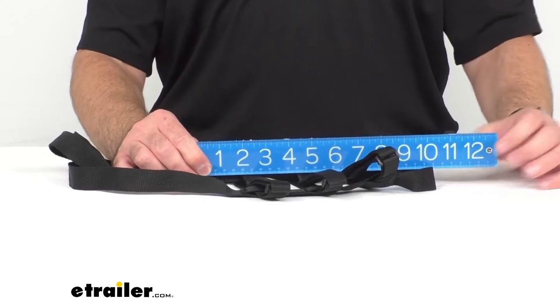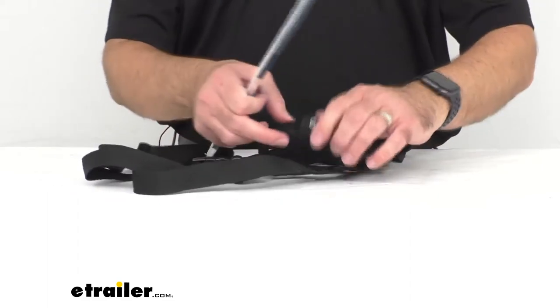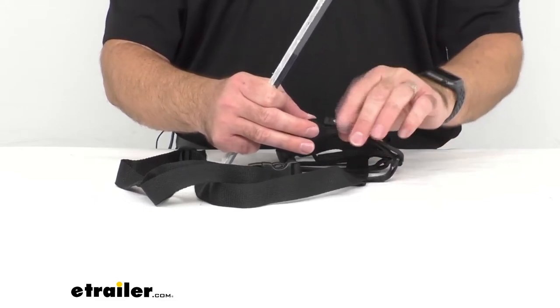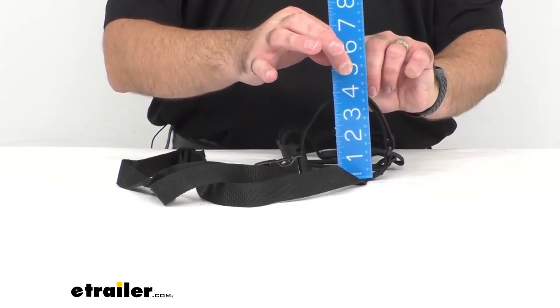We're sitting right at about 10 inches deep on just the carrier. And then for the straps, at full extension while still fastened with the hook and loop fasteners, we're sitting right at about 4 inches in diameter.